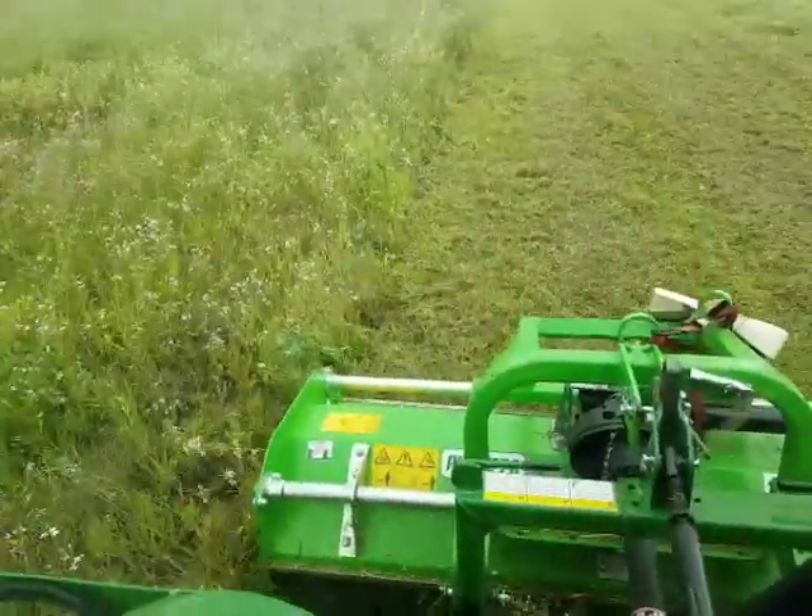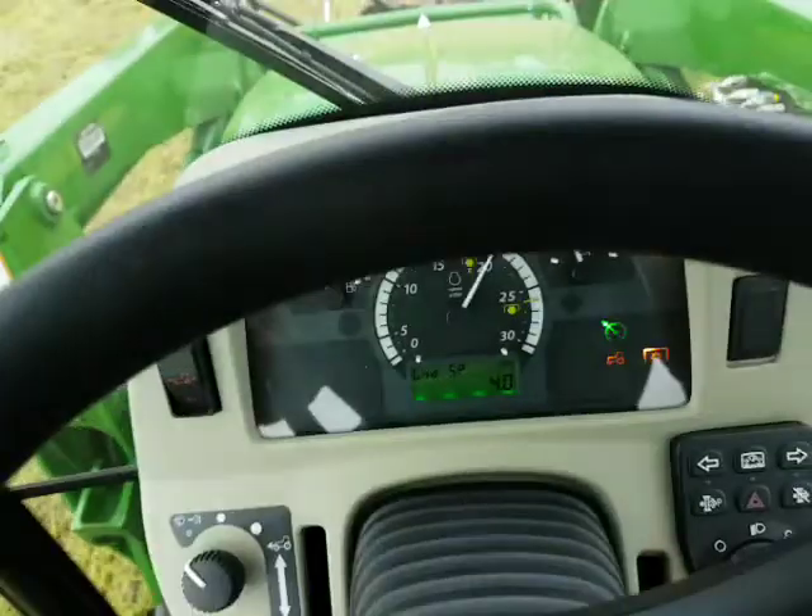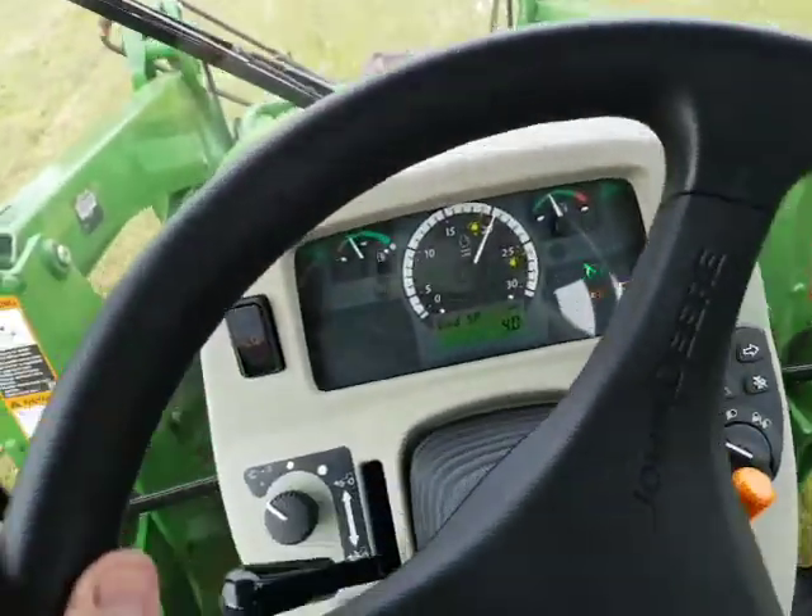Doing a sterling little job, just carving it up. Doing about four kilometres an hour. I reckon in this stuff I could do a little bit more.